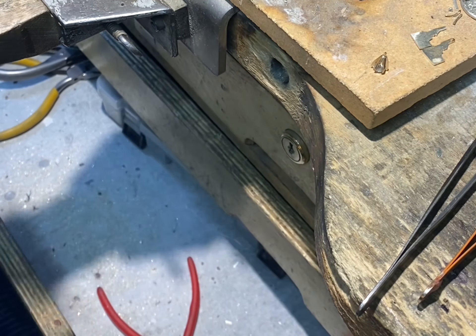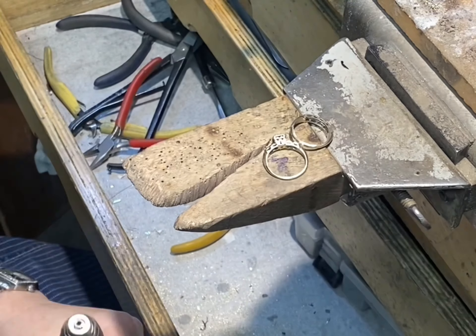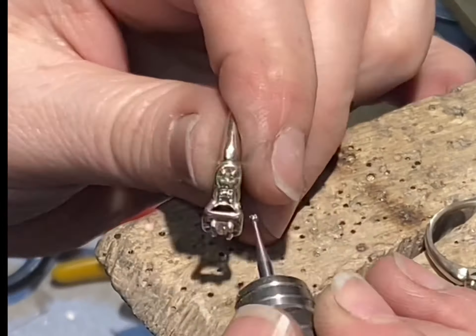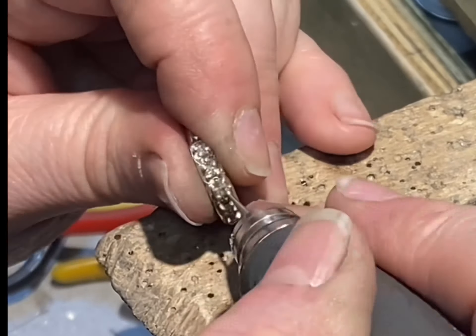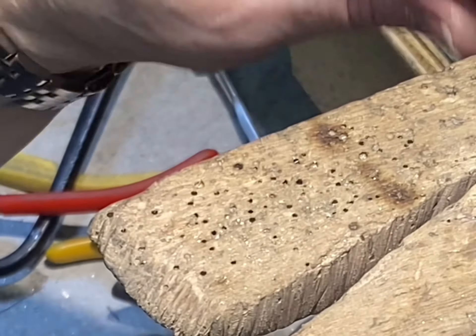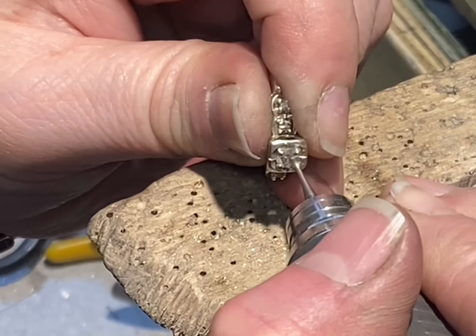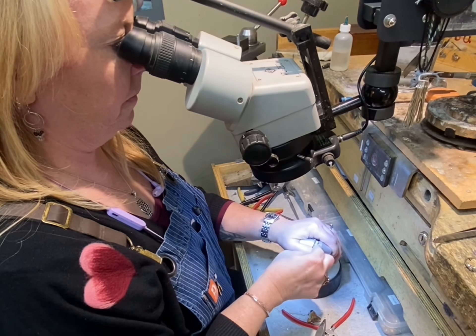After the sizing chunks are added and soldered, I need to clean up those joints so that you cannot tell they're there. That's the key to sizing — make it look like it never happened. At this point I'm going to go back and clean up the tips I added. I go over each little tip and make sure it's all the same size, using a little cup burr that helps make sure they're all uniform. I go over every single one, making sure it's round, won't snag, and has enough metal to hold the stone securely.